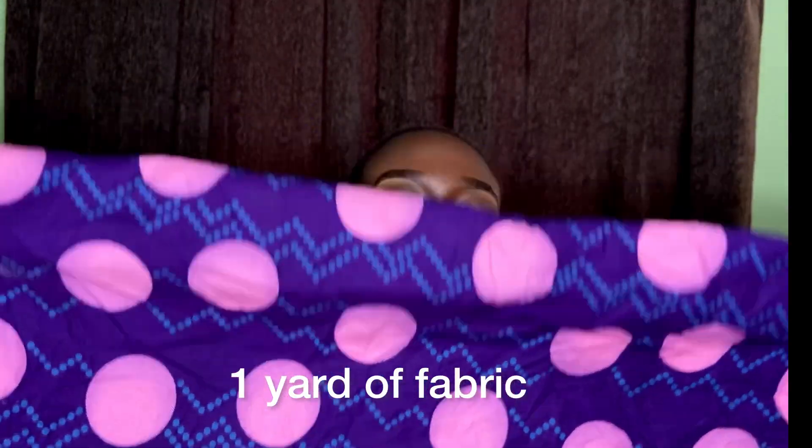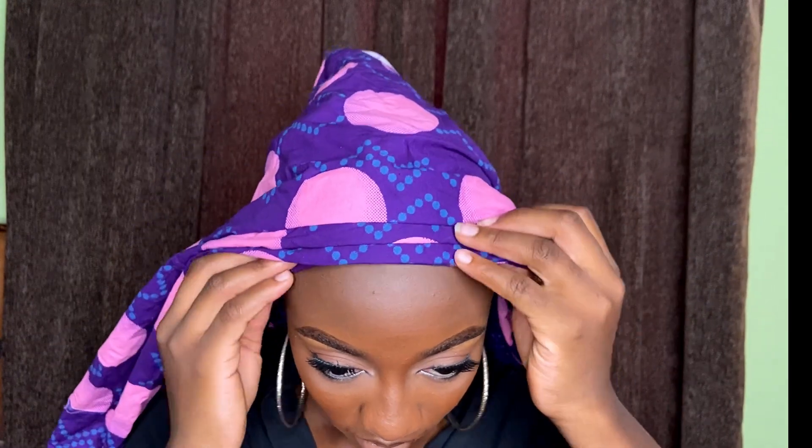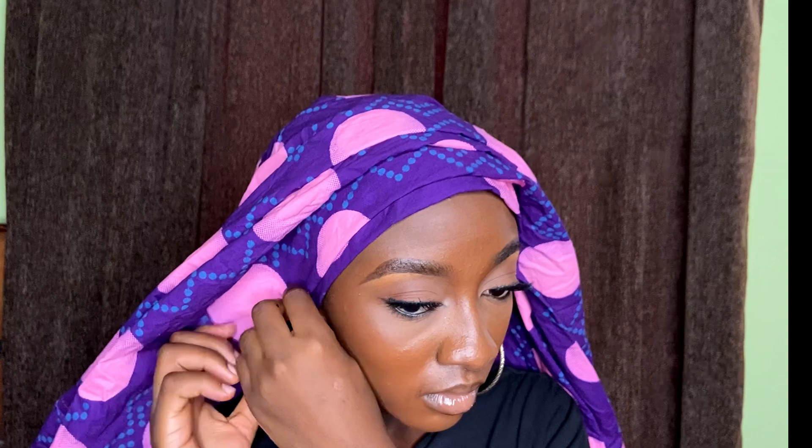So this is the ankara we'll be using for today's scarf tutorial. You just want to fold it into two and then make your pleats before you place it on your head. But if you know how to make your pleats while the scarf is on your head, then go ahead — but for me I always like to make my pleats first and then place it on my head and try to arrange it.